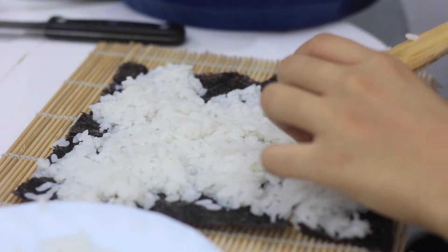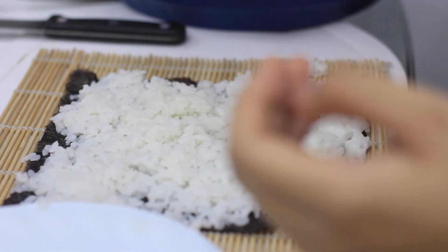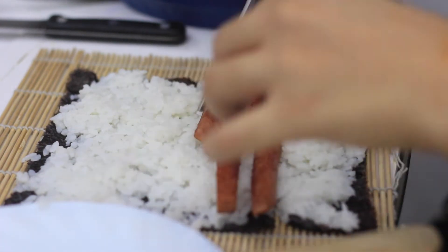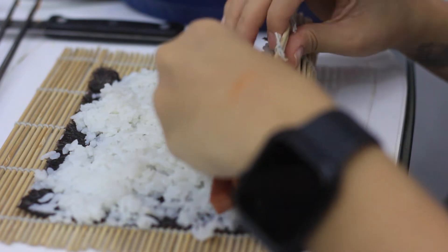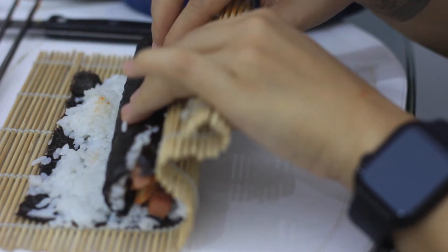I think Michelle did like around four pieces. Oh it's so hot, it's so hot. Mama mia. Egg wrap — you can really tell I'm not a good cook, right? Okay, there you go.